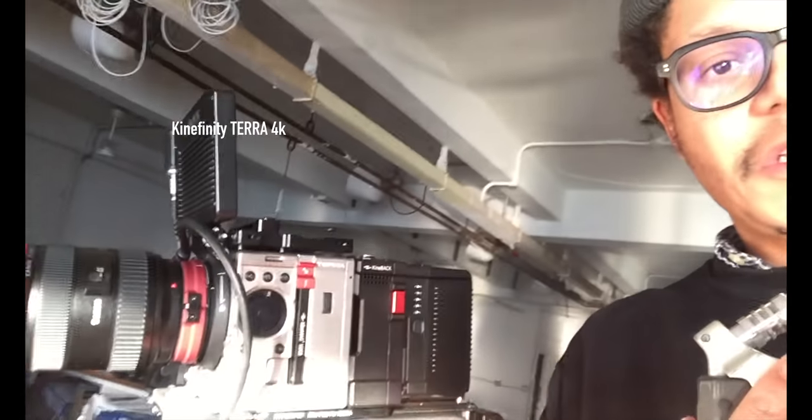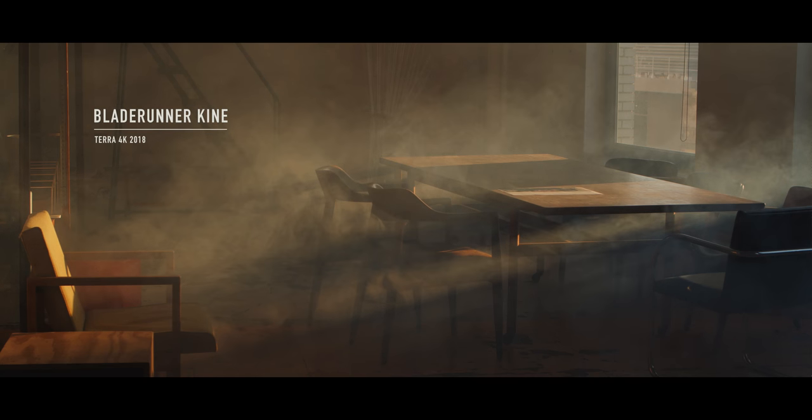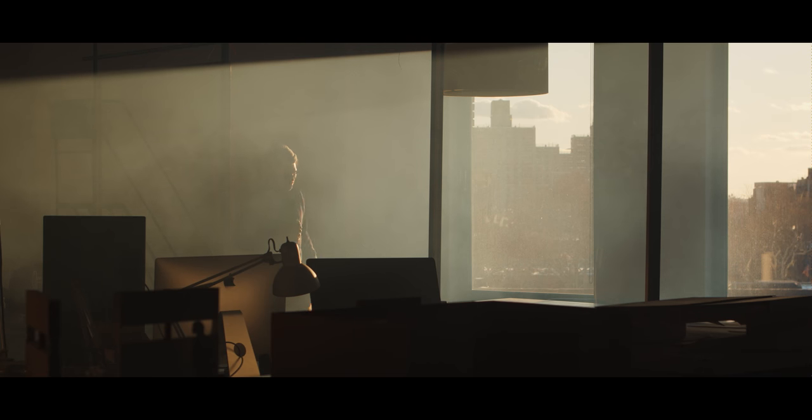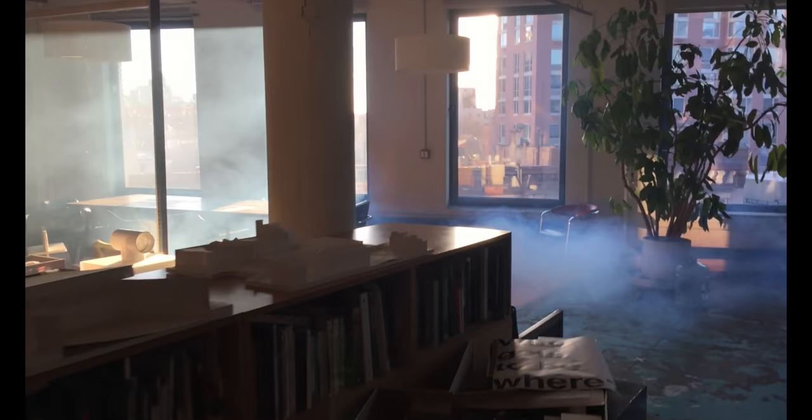Here with Patera in the office, testing contrast ratio and dynamic range, trying to get those big blade runner-esque shafts of light. Using a store-bought smoke machine you can get in a gift shop — that's the box for my smoke machine.